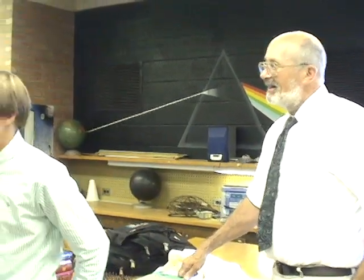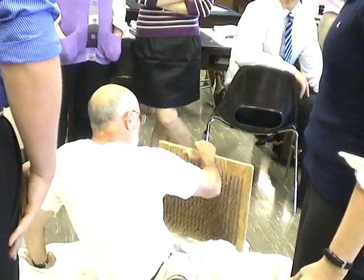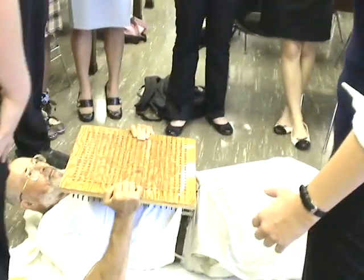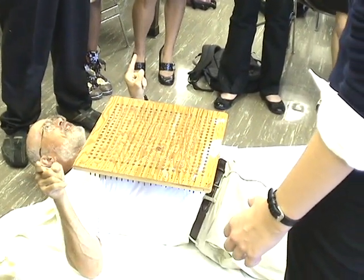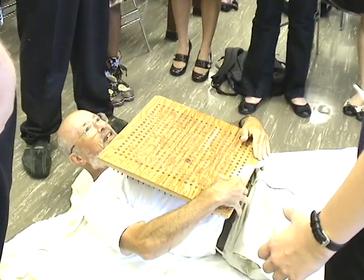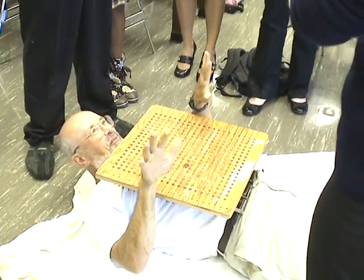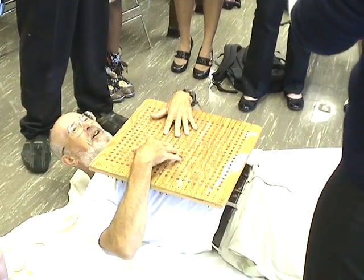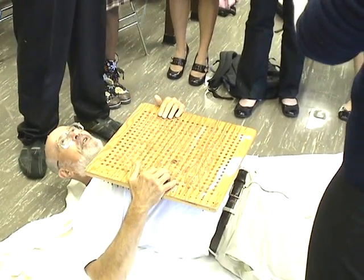Anybody else want to try it? Now, don't do anything — let me explain it first. You guys are the spotters. You're going to stand up here. The only thing you have to be careful of is don't stand way down here or way up here — about in the middle. Off and on are critical.